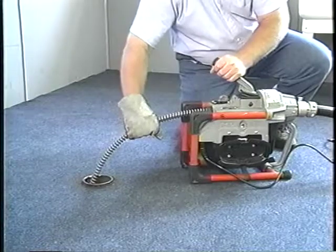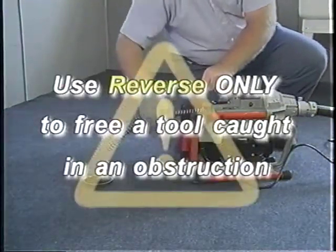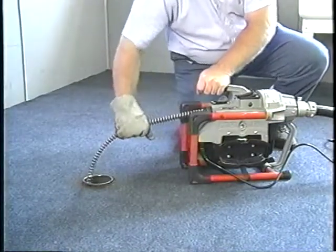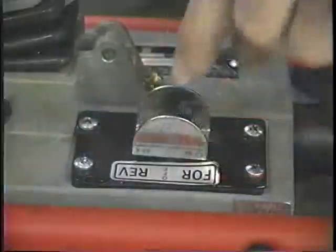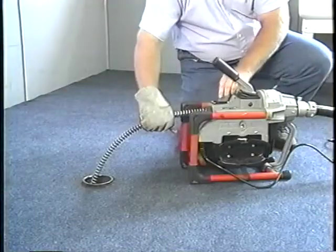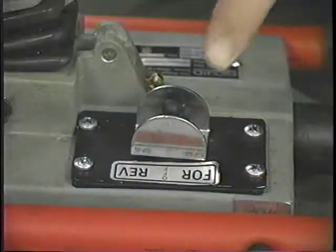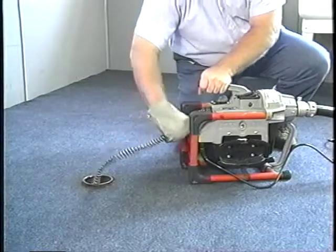Operating the machine in reverse can cause damage and should only be used to back the tool out of an obstruction. If the tool should get hung up in an obstruction, release the clutch handle immediately and turn the machine off. After the motor comes to a complete stop, put the machine in reverse and engage the clutch handle only until